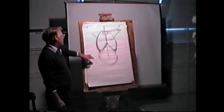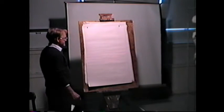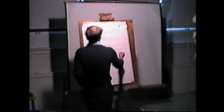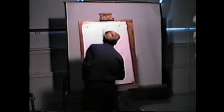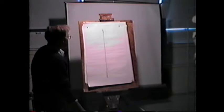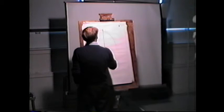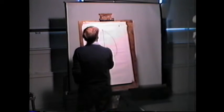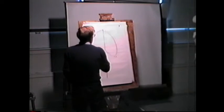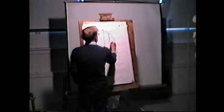I want to do one more — a back view. And a little bit of critique. So let's make this schematic. Spine. Ribs hanging down. The scapula runs about half the distance.